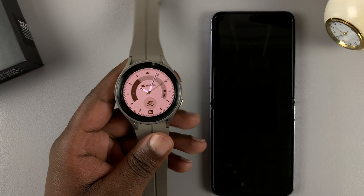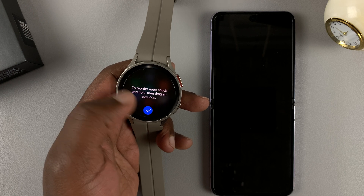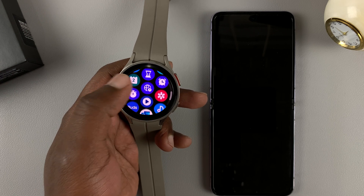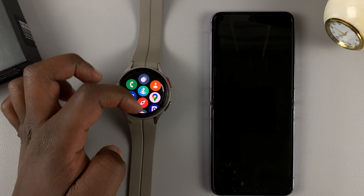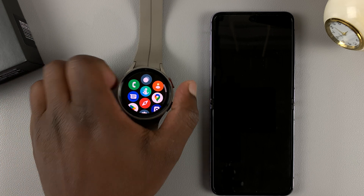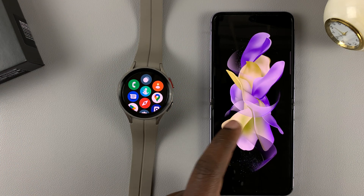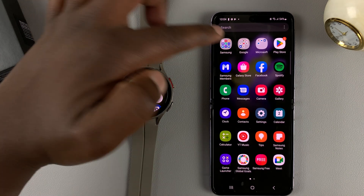After the short tour, the setup is complete — there is your set-up Samsung Galaxy Watch 5. For the most part, you'll be controlling everything from the watch itself: you have settings, apps, and all that. But you can also control your watch from the Galaxy Wearable app.